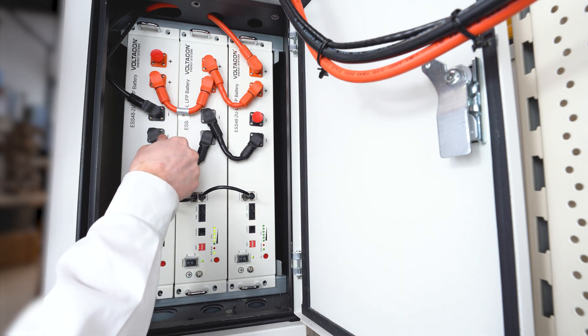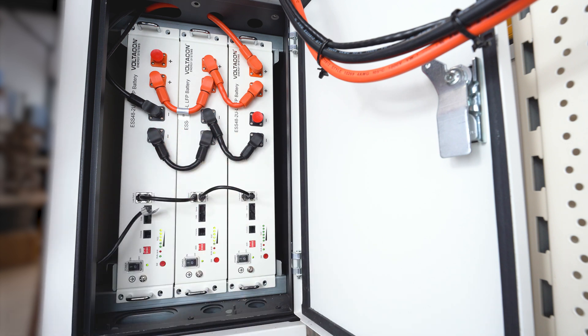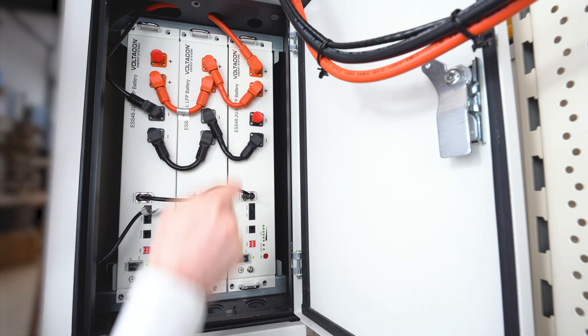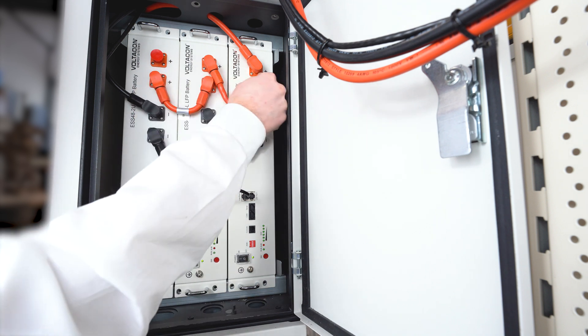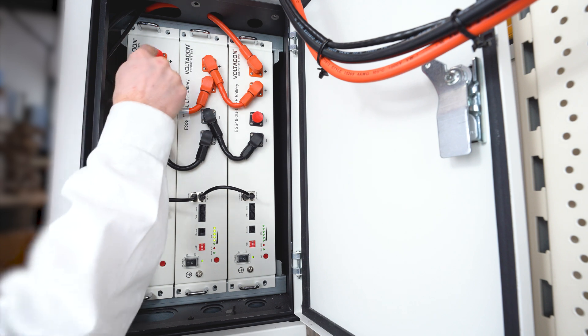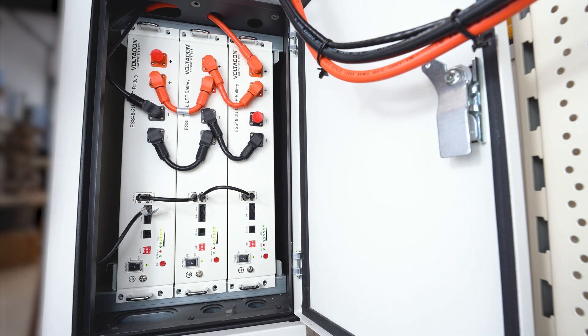On this side we have the power cables and we link the batteries in parallel. All the lithium-ion batteries are connected in parallel — it is impossible to make a series connection. It is all protected from people who might attempt to put the cables in the wrong position. Red cables are positive, black cables are negative, and the output is connected back to the DC isolator.